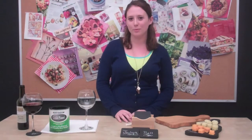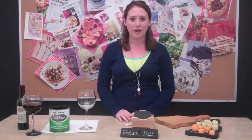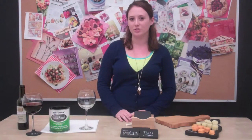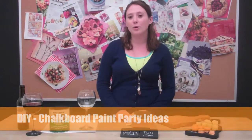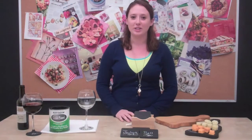Hi, I'm Melissa Klein, Editor of Celebrations.com. We're always looking for fun, creative DIY projects to incorporate into our celebrations. Recently, we've been working a lot with chalkboard paint, and I'm going to show you a few fun ways you can bring this craft idea into your next party.